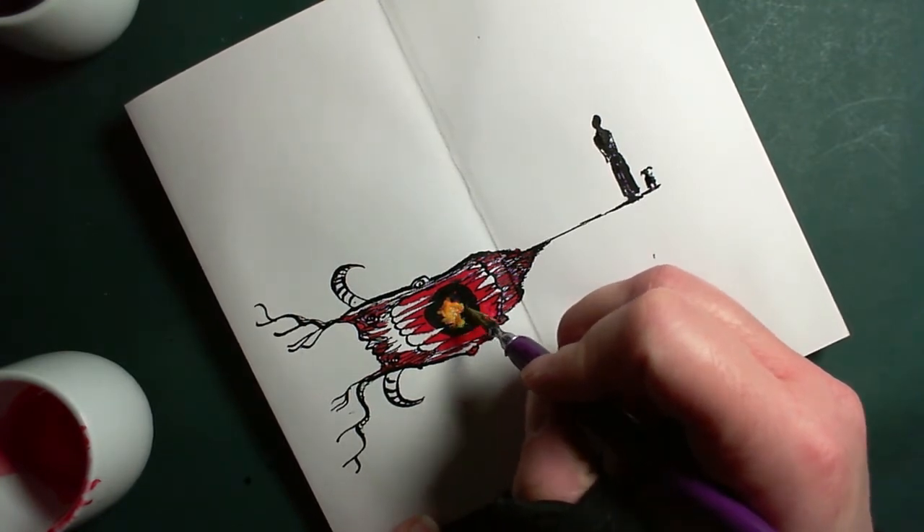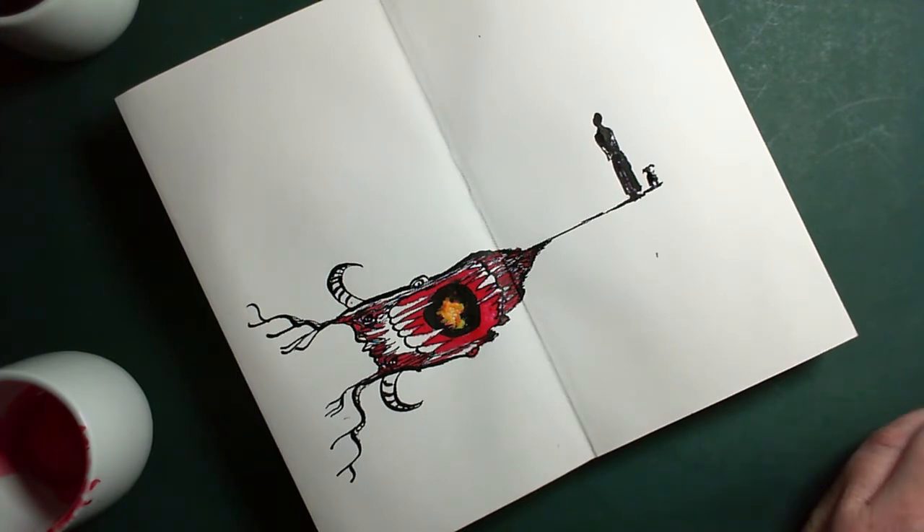The other problem I have is that I have no patience, so I never wait for any layer to dry before I stick on the next one. That tends to get a bit muddled and mixed — a bit of bleeding, which is probably appropriate.